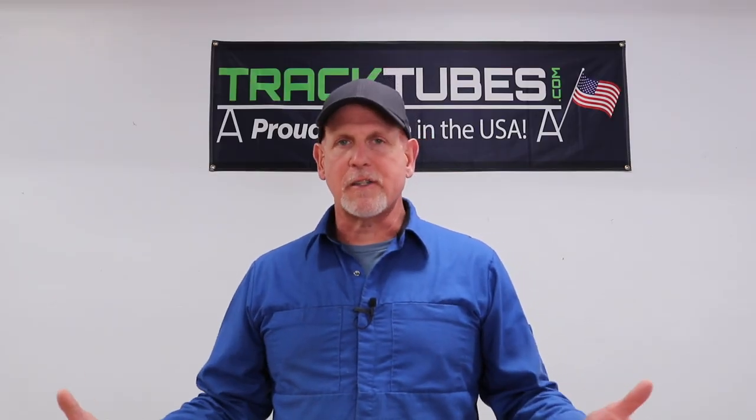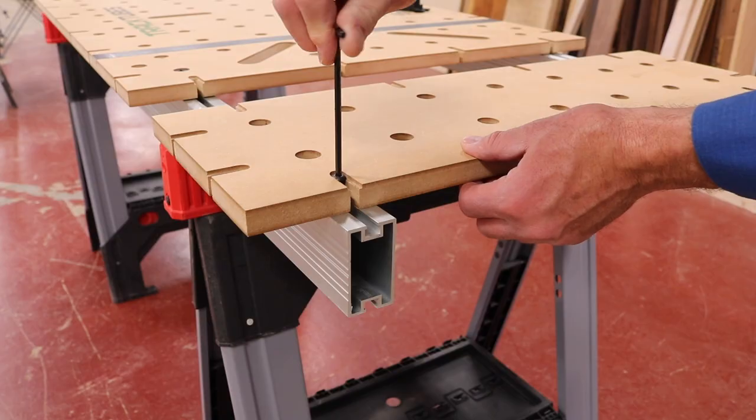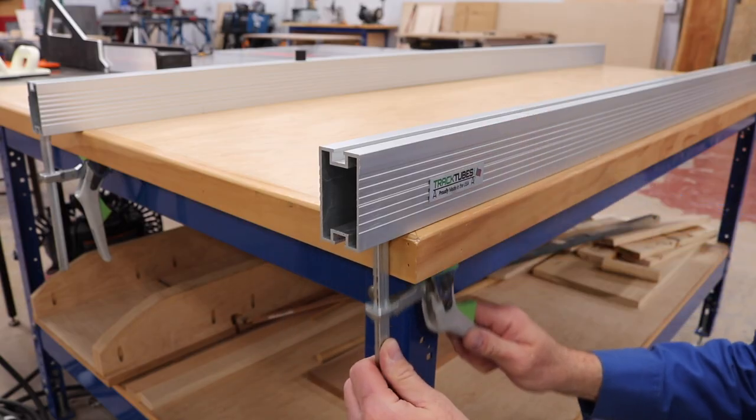If you don't have track dogs, that's okay — you've got the top track on the tube, so you can use a quarter-twenty bolt or a T-bolt to attach your work surfaces. You can even secure the track tubes to an existing work table using the bottom track and a track clamp.